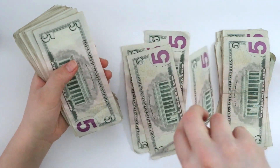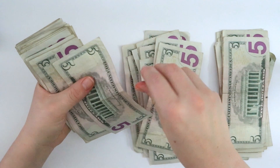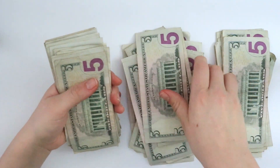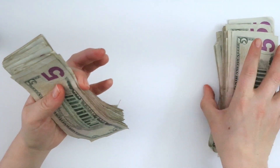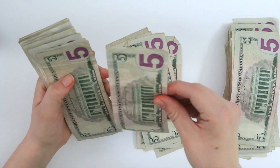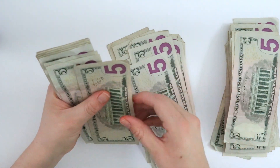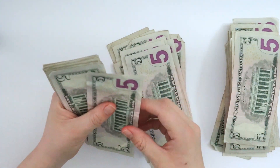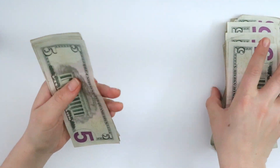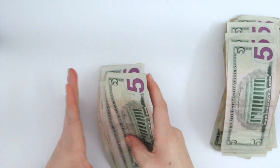Continuing from $100: $5, $10, $15, $20, $25, $30, $35, $40, $45, $50, $55, $60, $65, $70, $75, $80, $85, $90, $95 — another $100 there, which makes $200. Continuing: $5, $10, $15, $20, $25, $30, $35, $40, $45, $50, $55, $60, $65, $70, $75, $80, $85, $90, $95 — and $300!